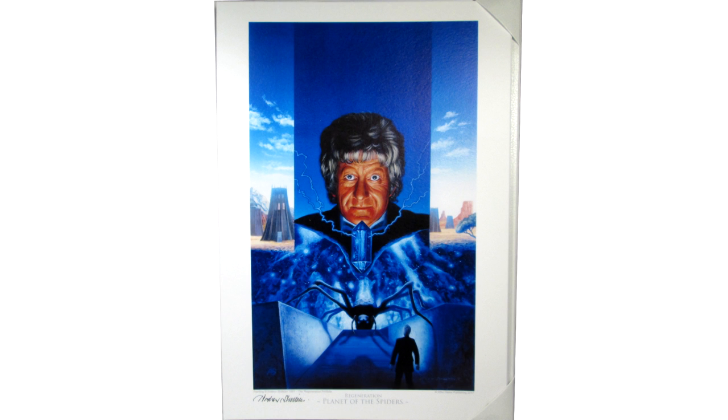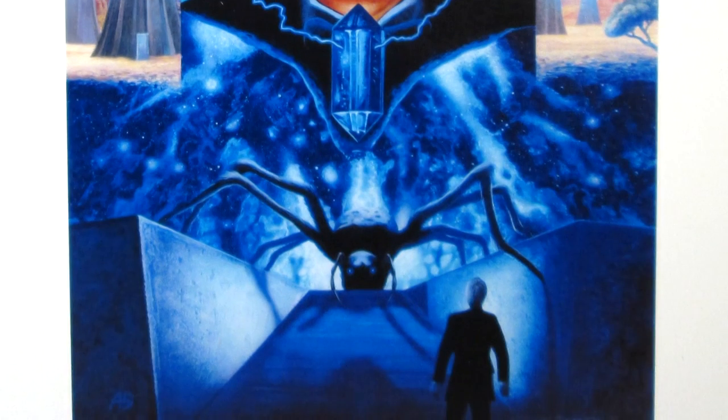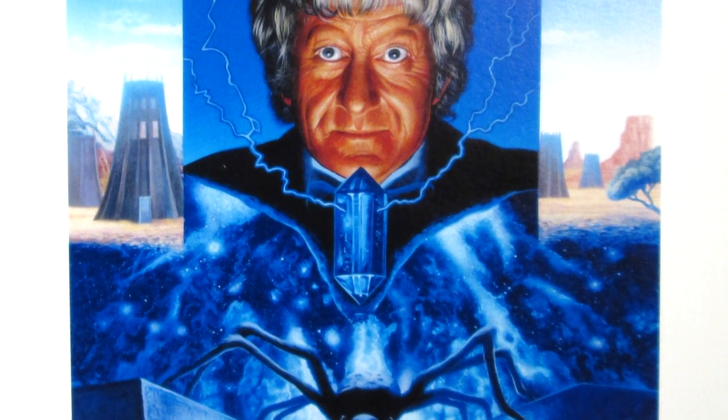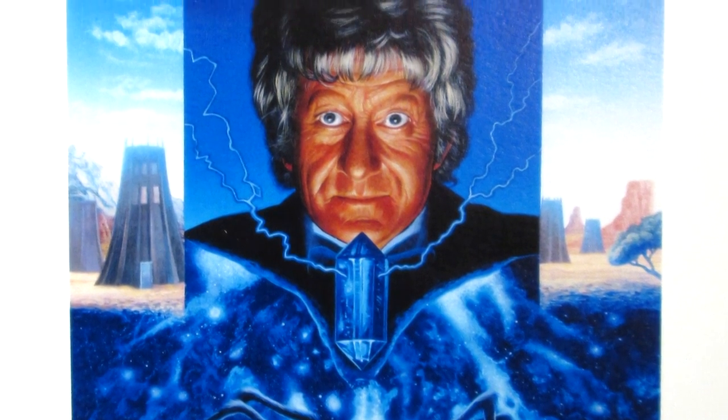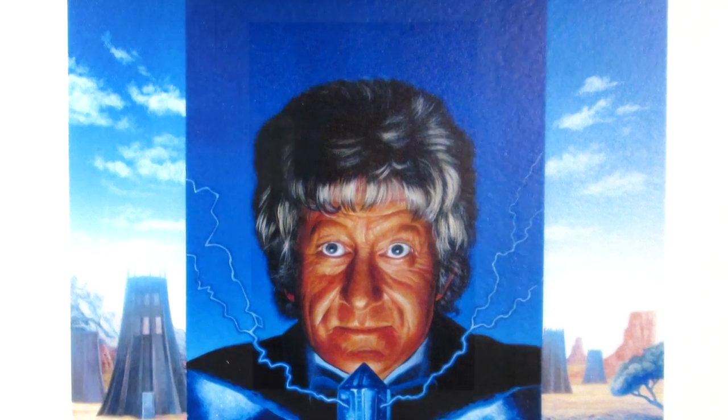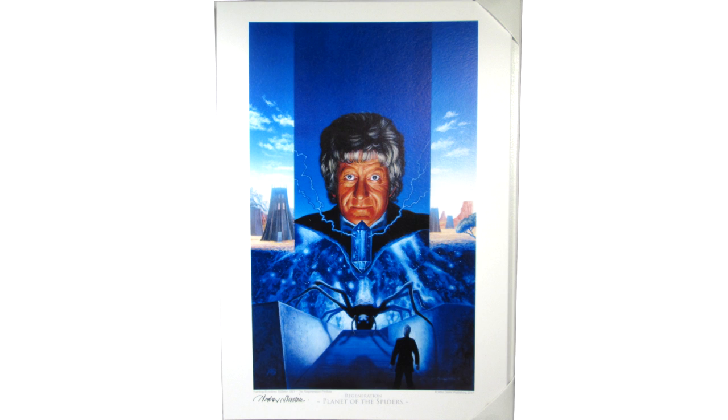Then we have the A4-sized prints themselves, and they are stunning. Just as with the previous set, it is a real joy to see these covers presented in such a high-quality fashion. The colours are so vivid, and the fine details have been expertly reproduced. This set in particular has more of a nostalgia trip for me than the previous set, because some of these videos were around with me since my early childhood, and they really evoke memories of being a young fan, watching old episodes of Doctor Who, and being captivated by the cover art of the video boxes.